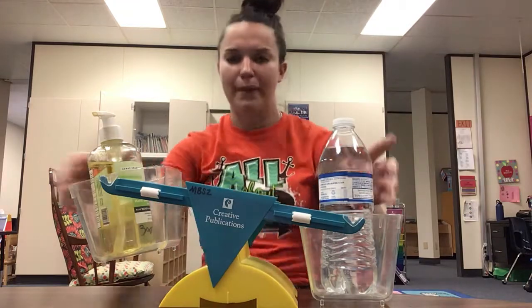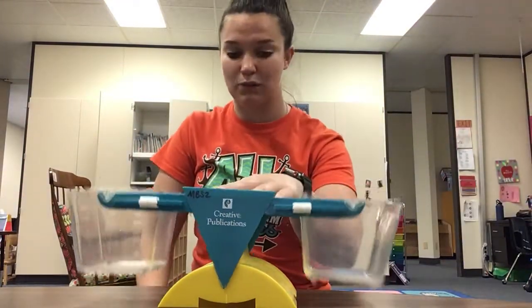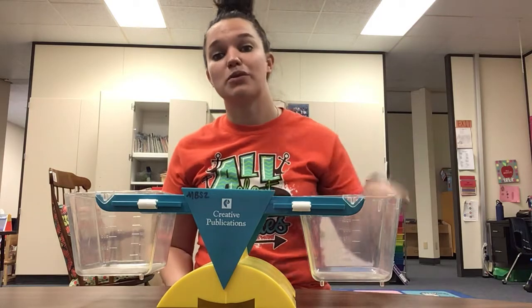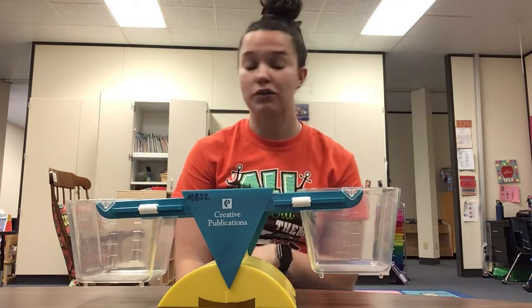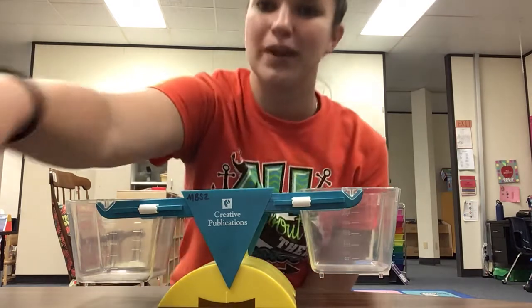Awesome job. Now, if you have one of these scales at home, you can totally practice with some more objects. If you don't, that's completely okay. There's another video that's going to be posted below — it's Blippi showing us some more ways that we can compare using the scale. You can watch it or you don't have to; it's completely optional and up to you. Thanks for joining!